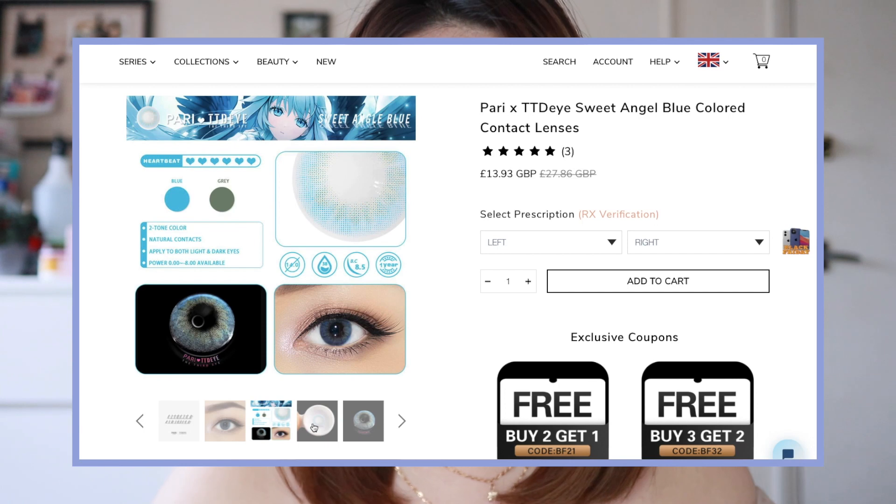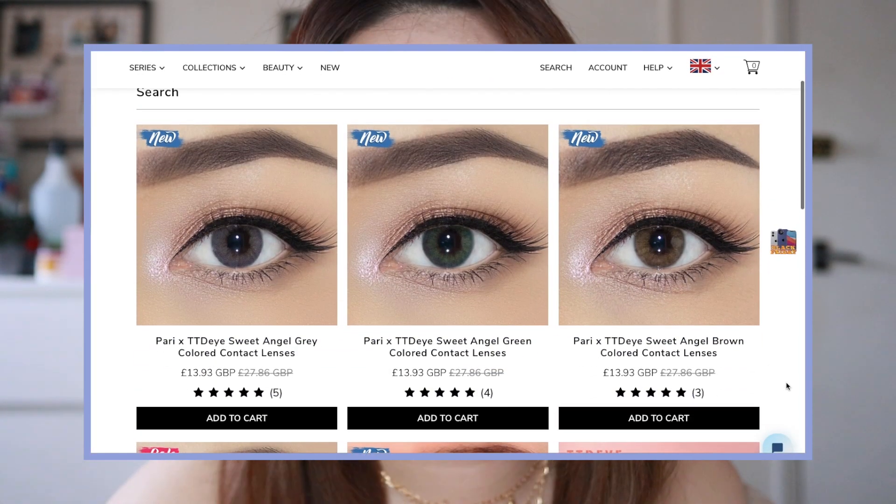These are the last lenses I'm going to try today — this is the TTDI collab with Poli, aka Didi Badidi. Her collection is called Himalaya — hashtag represent Nepal! The ones I ordered are blue and they're called Sweet Angel. They're quite nice, but I think my eyes are a bit dark so it doesn't really show up. It looks very natural. She does have other colours in her collection and I think I will order more from Poli.